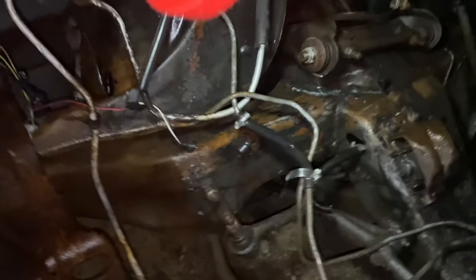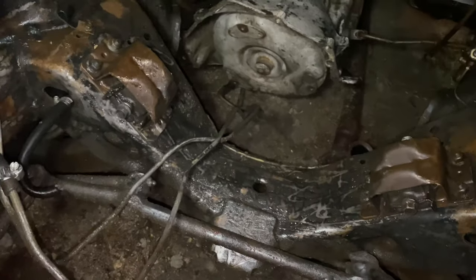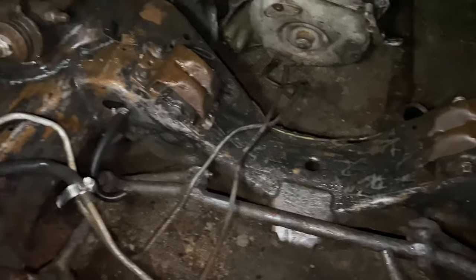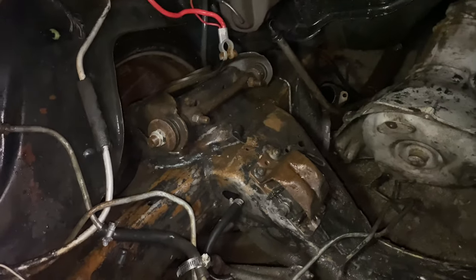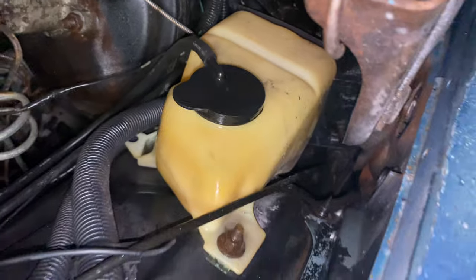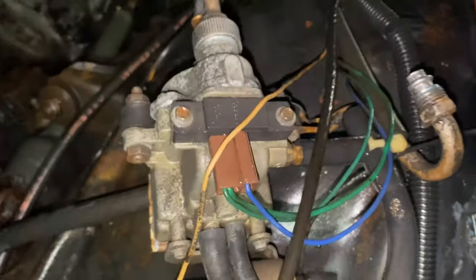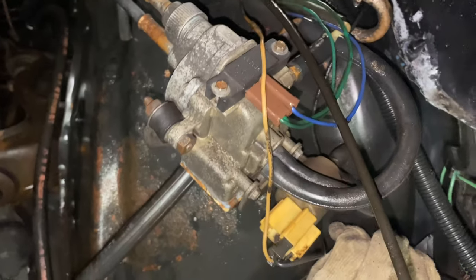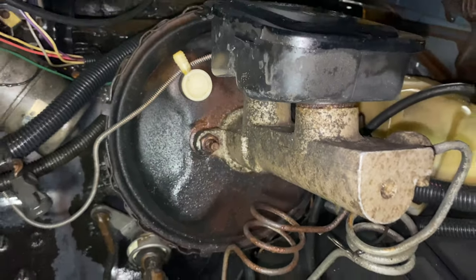I'll spray it down again tomorrow with some cleaner — something a little stronger so I can cut through that grease right there. I sprayed Grease Lightning on there today. The Grease Lightning did pretty good cleaning up stuff, and then hitting it with the pressure washer from Harbor Freight. It did real good. I ain't got no kind of complaints about that.